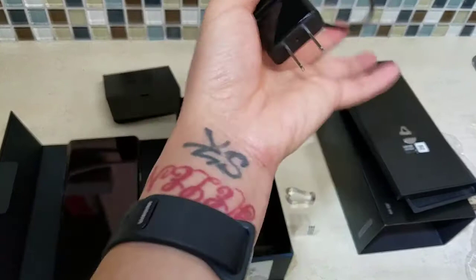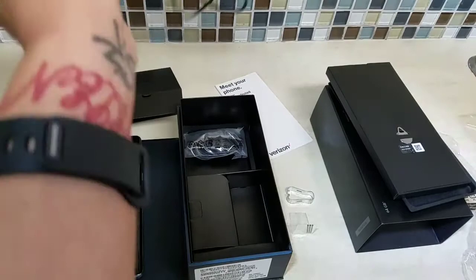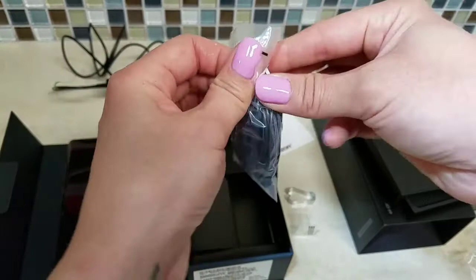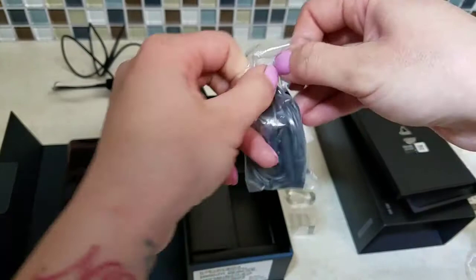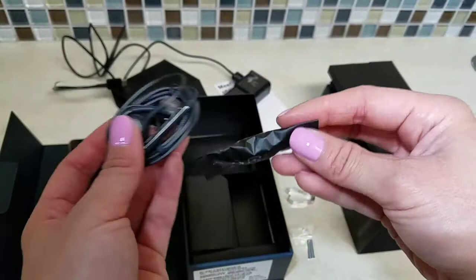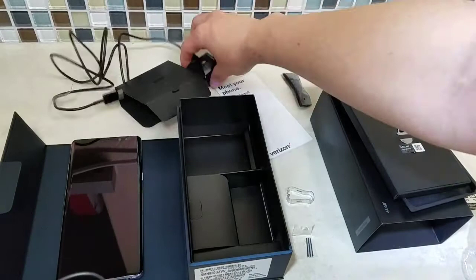Okay, there's that cord. What else was in here — oh, and that's nice of them. I don't think in any of my other Samsung phones or droids they gave you headphones, because they just didn't. It was like an Apple thing. Now Apple has gone wireless so I'm not sure if they even give headphones out anymore.